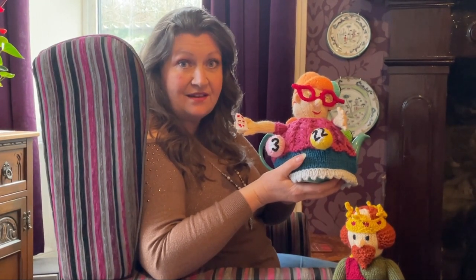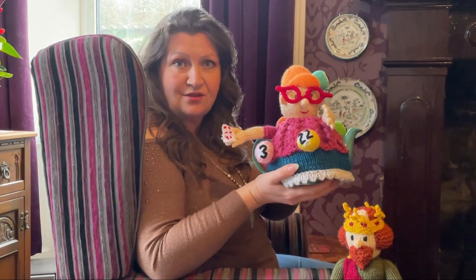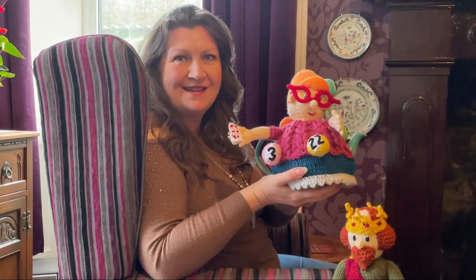This tea cozy won't be available until this Thursday, which I believe is the 9th of February. If you're on the newsletter already you'll get an email to say she's been launched, but if not, pop your name on and then you'll find out when she gets launched so you can knit one too.